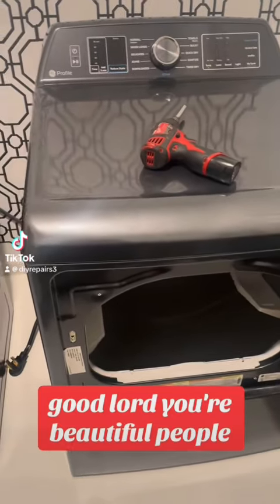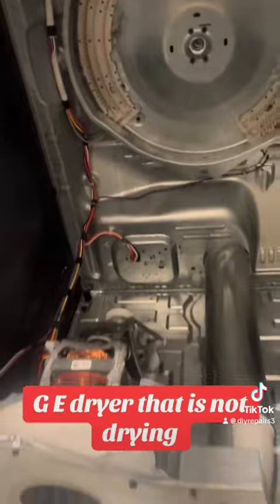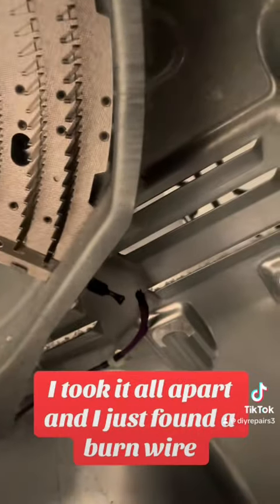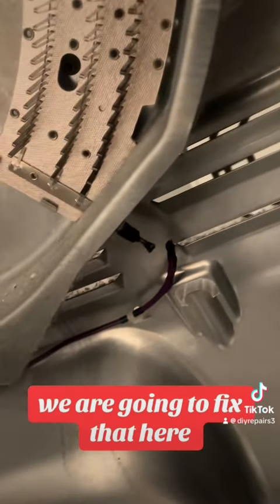Hello beautiful people! We have a GE dryer here that is not drying. I've taken the drum out to show you a little tutorial. I took it all apart and found a burnt wire — we are going to fix that.